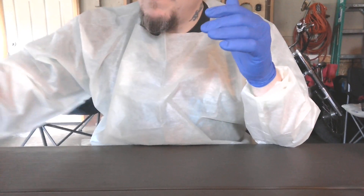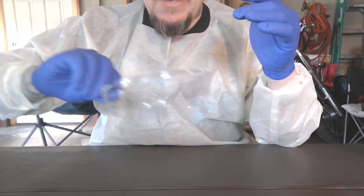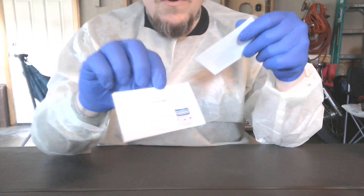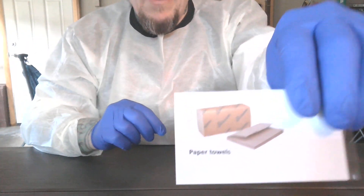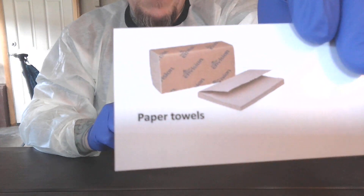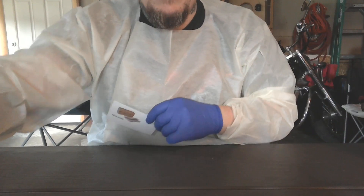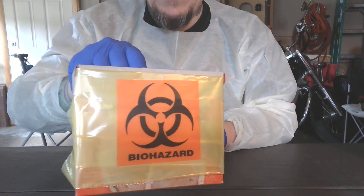Cover, gloves, safety glasses, clean your area, germicide. Let that work and then wipe it down with some paper towels. You're going to toss those into the biohazard waste window.